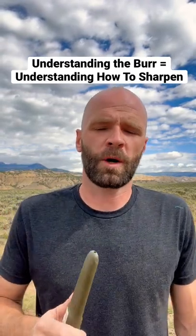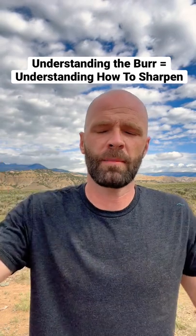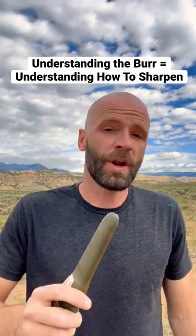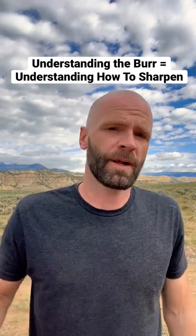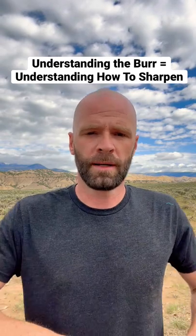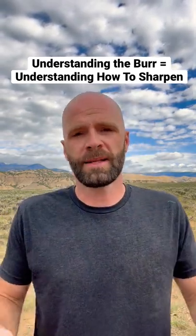Alright, for you guys wanting to learn how to sharpen a knife, go out and buy a cheap knife — buy one of these Mora's on Amazon, they're like 10 bucks. Buy a bastard file from a hardware store, again like 10 bucks. You're not gonna learn how to sharpen a knife on a $300 knife that's got hard steel and a diamond honing sharpener. You've got to get just basic tools so you can learn the basics of sharpening.